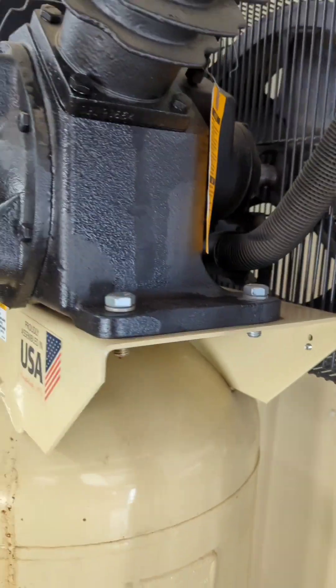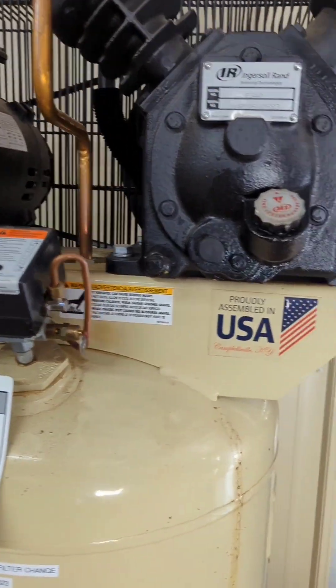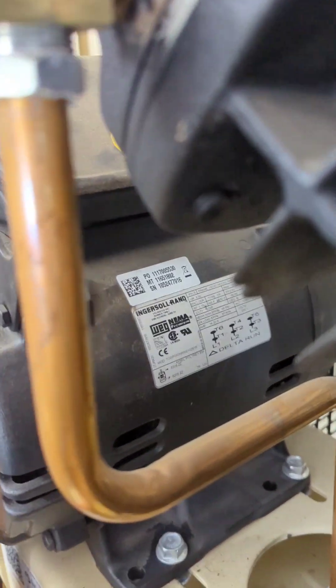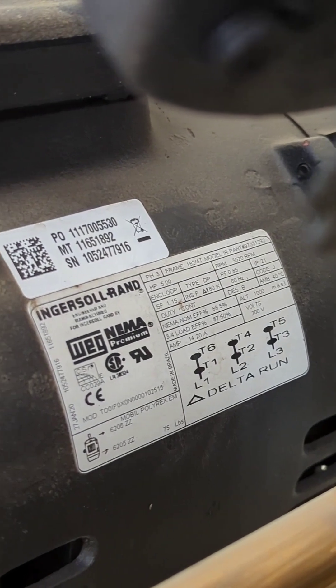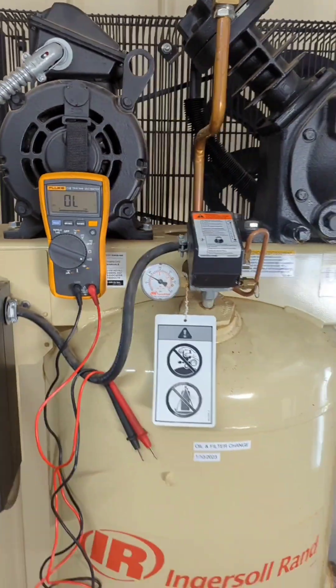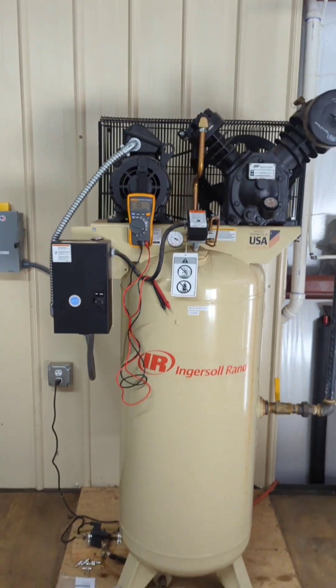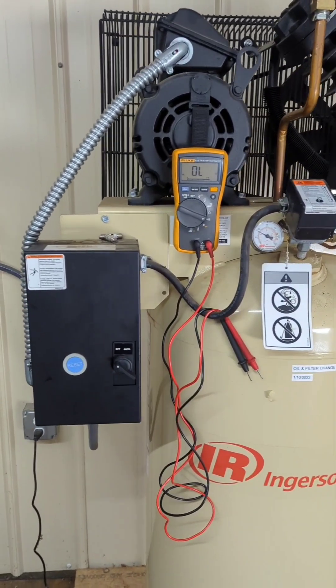We had a pretty bad storm about two weeks ago, and since then we have not been able to run the compressor. I've been troubleshooting and trying to figure out what the problem could be, and I wanted to share with everybody who might need this information what I've learned so far.